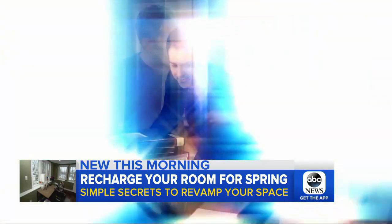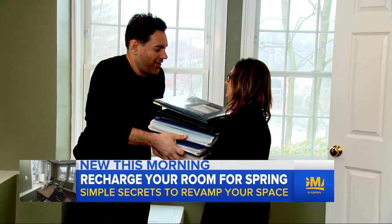Just roll up your sleeves and follow the leader. First, we clear and clean.